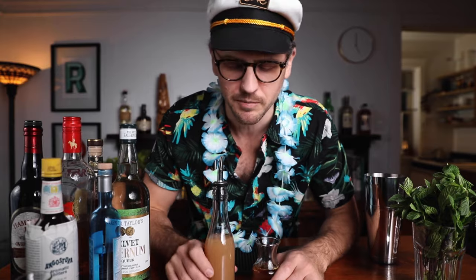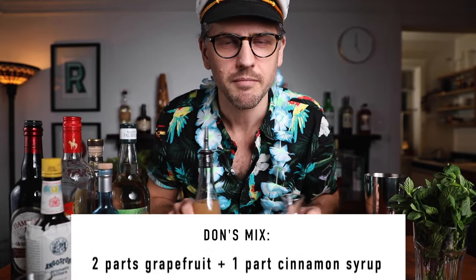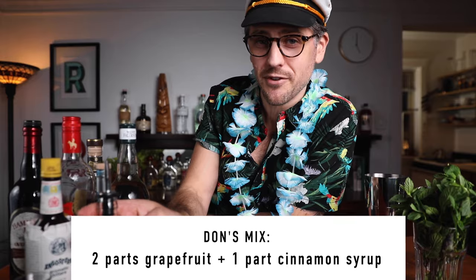The original recipe calls for Don's Mix, which is one of Don Beach's secret ingredients — and really all it is is grapefruit juice and cinnamon syrup. I'm not going to make a whole batch since I'm just making one Zombie. Grapefruit and cinnamon is delicious. As for the falernum, I'm using John D. Taylor's Velvet Falernum, but use your favorite — brands vary quite a bit. The main flavors are lime, ginger, and almond, though they'll often have all different kinds of spices. You can make falernum at home too, but that's for another time.